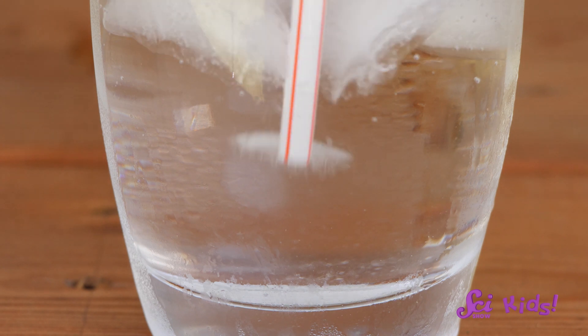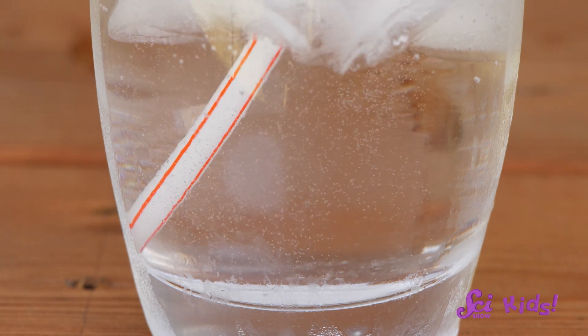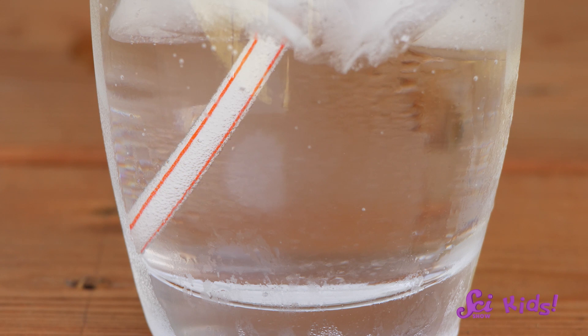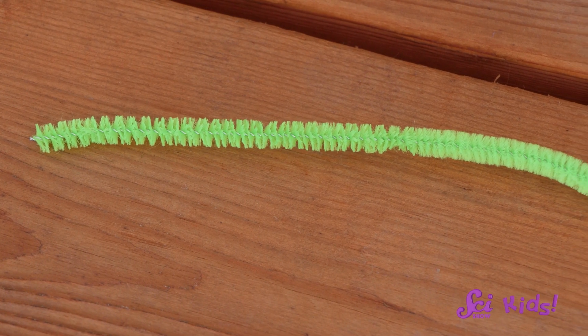We can see more bubbles if we give them a place to gather. Let's put a straw in the glass to show you what I mean. Look — there are bubbles all along the straw! Adding the straw gives them a place to gather, and from there they float to the top.